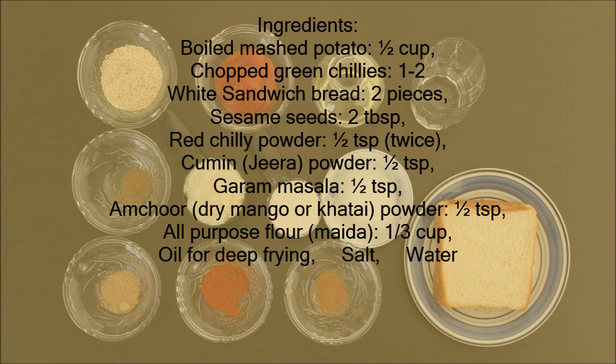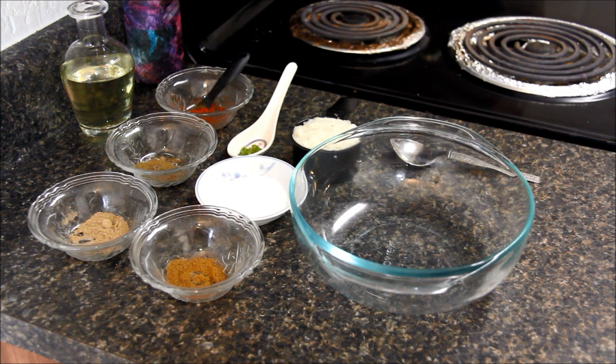Here is the ingredient list. You can also find it in the description of this video. Let's start with the base mixture first.